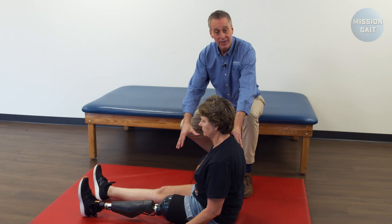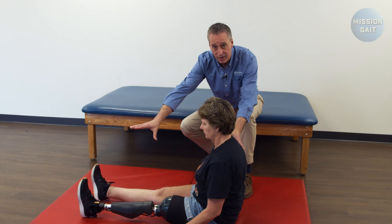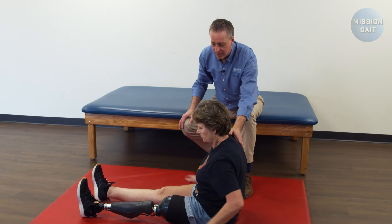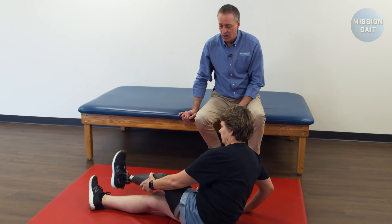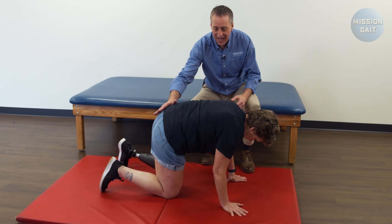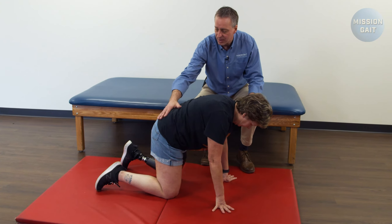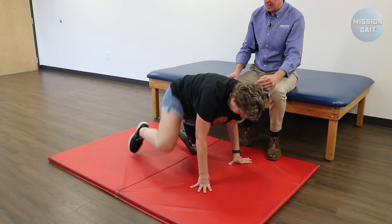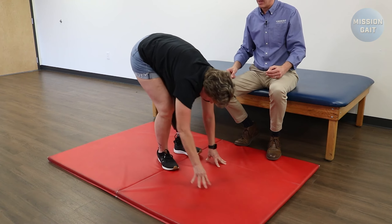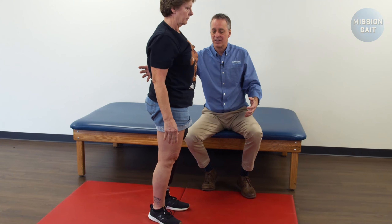If the patient has fallen and there is nothing around them to get a hold of, they're going to go from this same position — checking their feet to make sure the prosthetic is on correctly, then cross your leg over and get onto your hands and knees. From there, if there's nothing to hold onto and she needs to get up in the middle of the floor, she's going to bring her right foot forward into a stable position, press into her hands, bring her leg underneath her, and press up into a standing position.